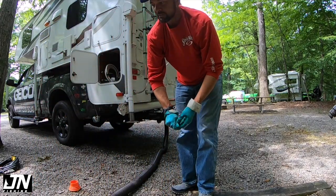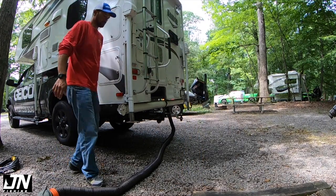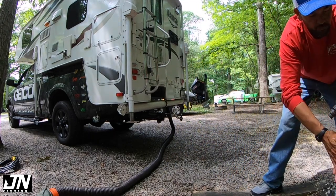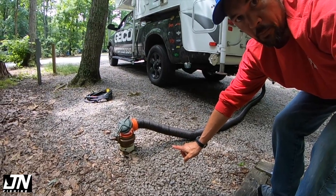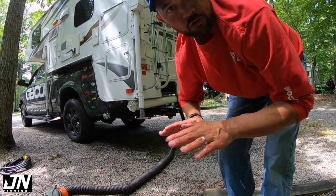Yeah, plenty of space, plenty of length. So I've got the septic set up — pretty simple. Now we're going to go ahead and do water and power and drop the camper.